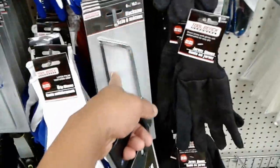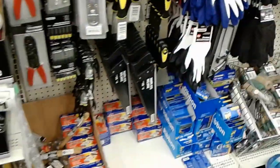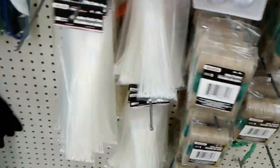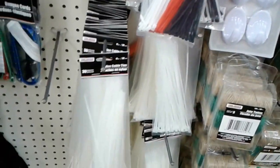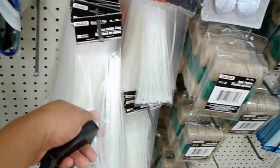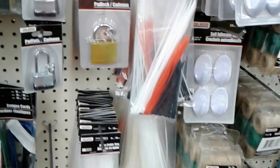I contemplated getting a hacksaw here, but I think this handsaw is going to be more useful. There are lots of really useful items here. If you needed to build a temporary shelter, this is where I picked up the jute twine. They even have tie wraps here, but I think they're cheaper at Walmart — I bought like 100 for $1.70 or $1.80. These are $1 and they're longer but you only get about 30. They have different sized ones too.